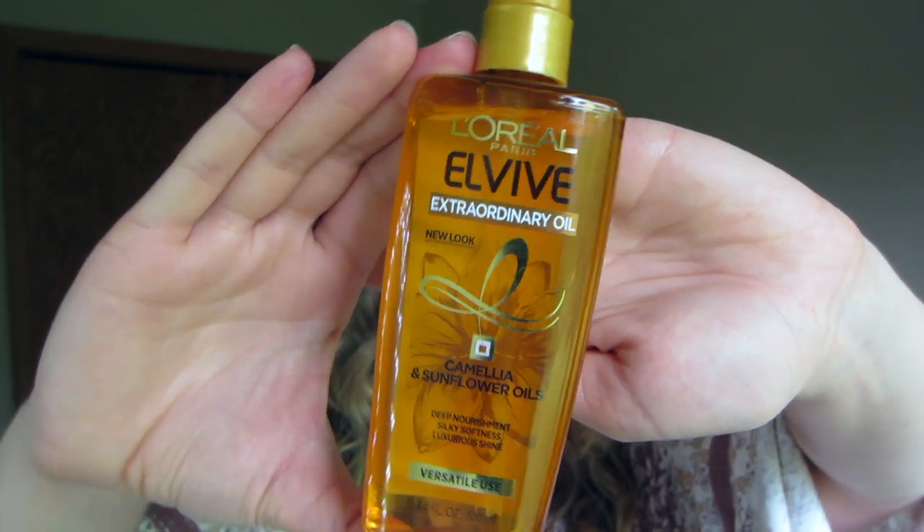Alright, we got our curls and survived the spiders — now it's time to style this hair. To give my hair that wet, just-been-in-the-ocean look without the crunch, we're going to use oil. I'm using the L'Oréal Paris Elvive Extraordinary Oil with camellia and sunflower oils. Generously put a couple pumps in your hand, work it between your palms, and then run it through the ends of your hair avoiding the roots. Scrunch as you go to prevent pulling the curls out. You'll need quite a bit to get the look you want, but you can stop whenever it looks right.